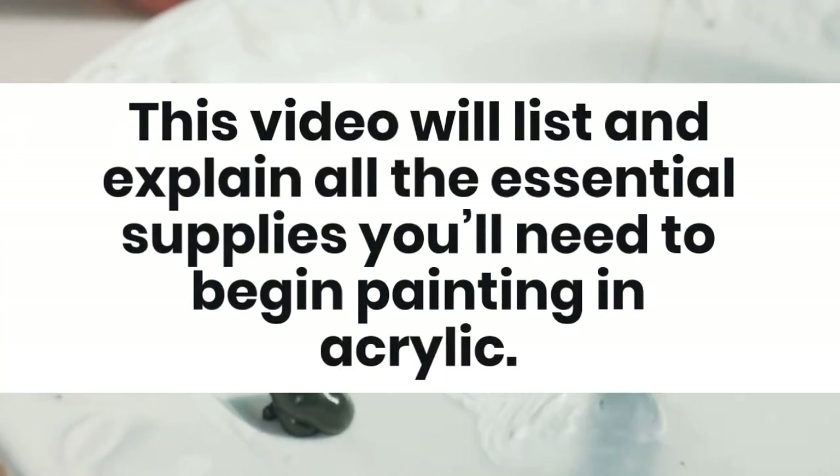This video will explain all the essential supplies you'll need to begin painting in acrylic.